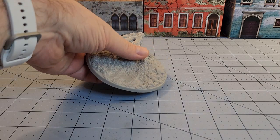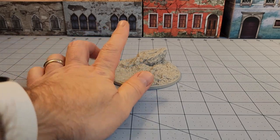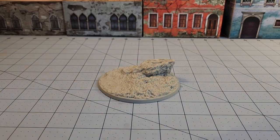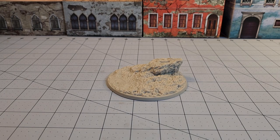So first of all, we've got a logo on the base — a nice four-inch, 100-millimeter size base — and you can see it's got a little bit of a ramp up there. Obviously with a 100-millimeter base, you're going to have something pretty big, and that's what this guy is.